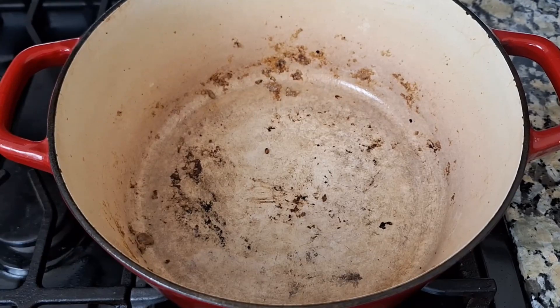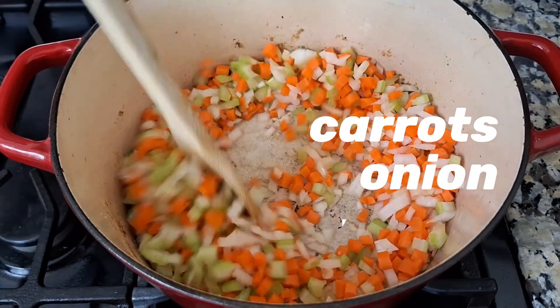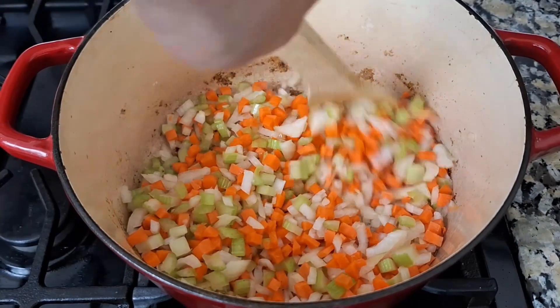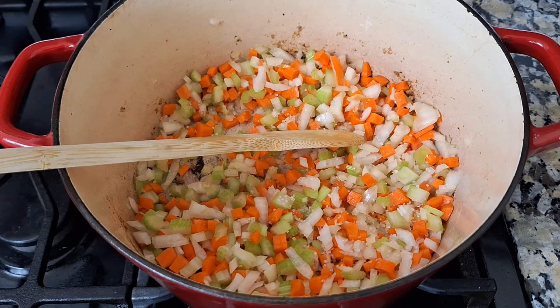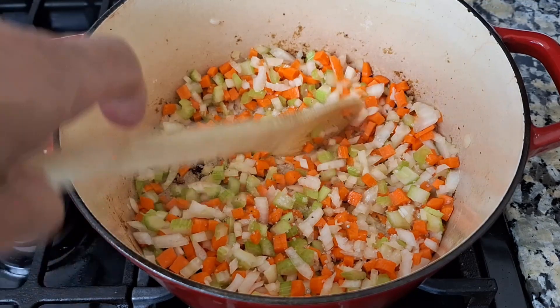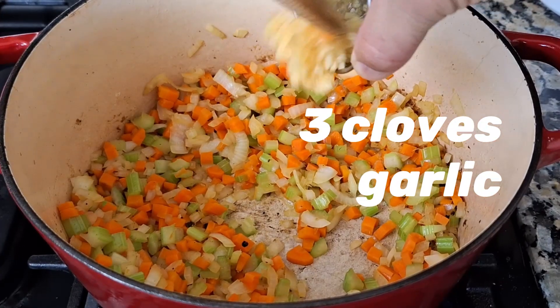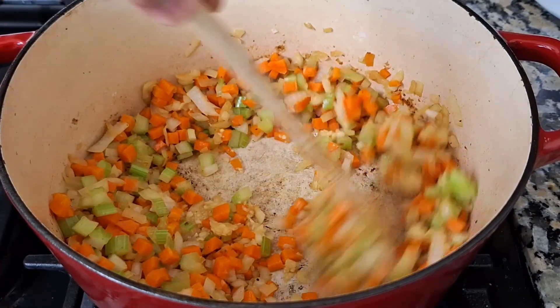With the residual oil left in the pot, we'll add in our mirepoix. This simply consists of carrots, onion, and celery. You can finely dice your mirepoix or make it chunky — that's up to you. The important part is making sure we add flavor and season the mirepoix. We'll allow the veggies to cook and then we're going to add some garlic. Just like the Zupa Toscana recipe, we don't want to add the garlic at the same time as the veggies.